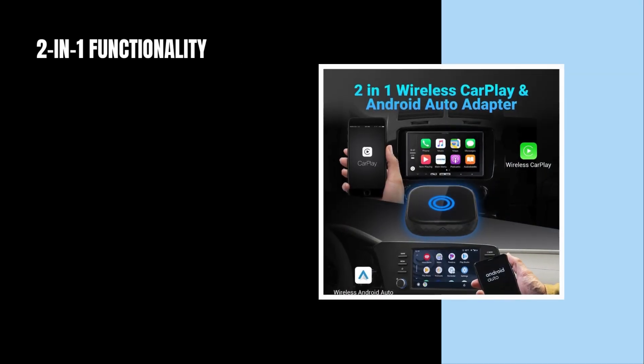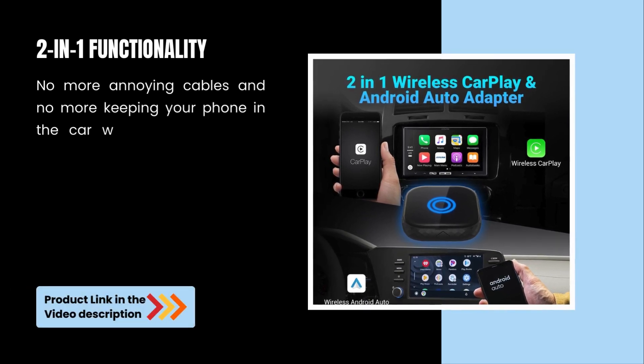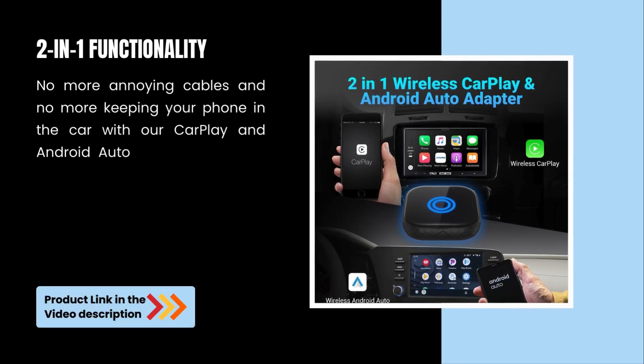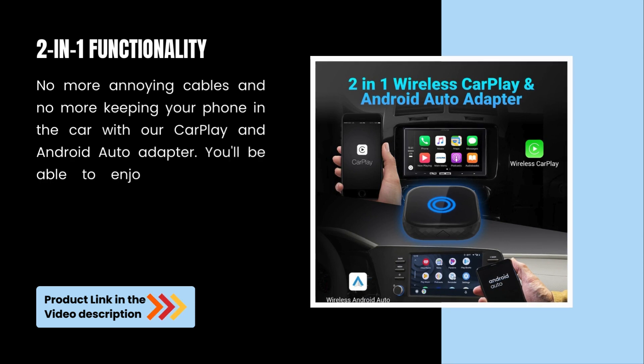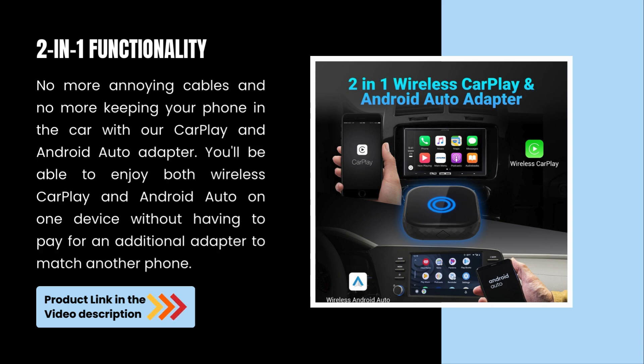2-in-1 functionality. No more annoying cables, and no more keeping your phone in the car. With our CarPlay and Android Auto Adapter, you'll be able to enjoy both Wireless CarPlay and Android Auto on one device without having to pay for an additional adapter to match another phone.